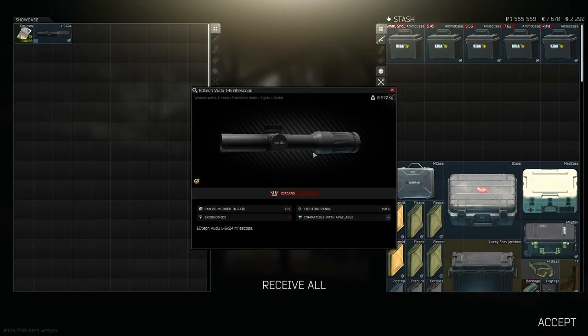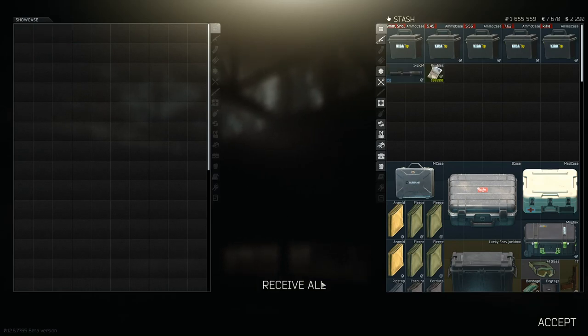Let's see what he gives us. We get a voodoo and 100,000 rubles. We will take that.